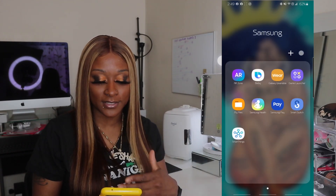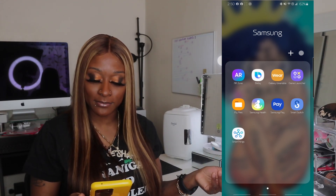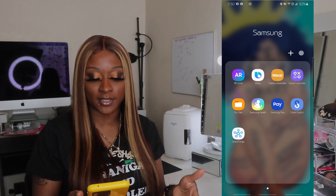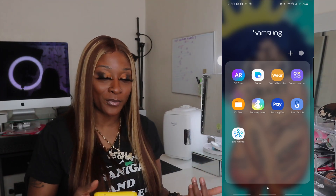Next we have Samsung — so these are all things that came with the app: AR Zone, Big Speed, Galaxy Wearable, Game Launcher, My Files, Samsung Health, Samsung Pay, Smart Watch, Smart Things — which connects to all your smart devices and your TV — and Smart Switch, which is basically for when you get a new phone and want to transfer your things over. Sorry if I'm going pretty fast.